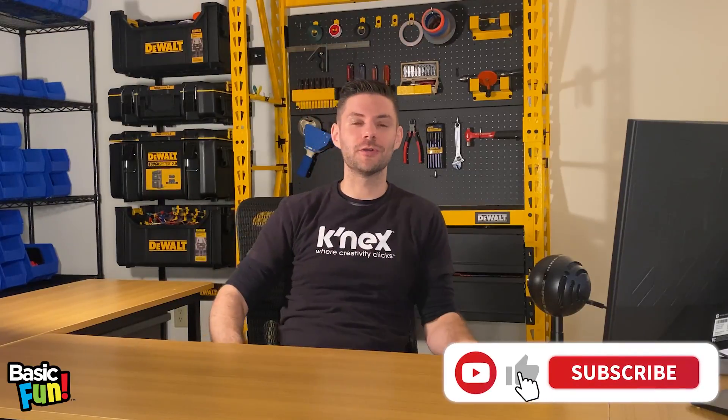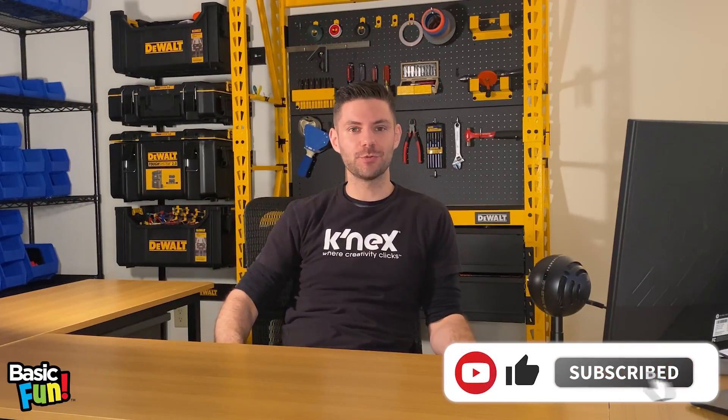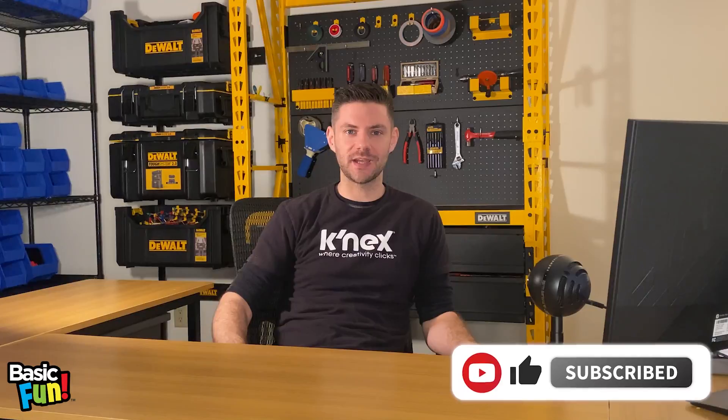Hi everyone and welcome to our first episode of Ask a Connectspert Q&A where we think outside the blocks and answer all of your Connects related questions. My name is John and I'm the lead Connects designer at Basic Fun and also your friendly neighborhood Connectspert.